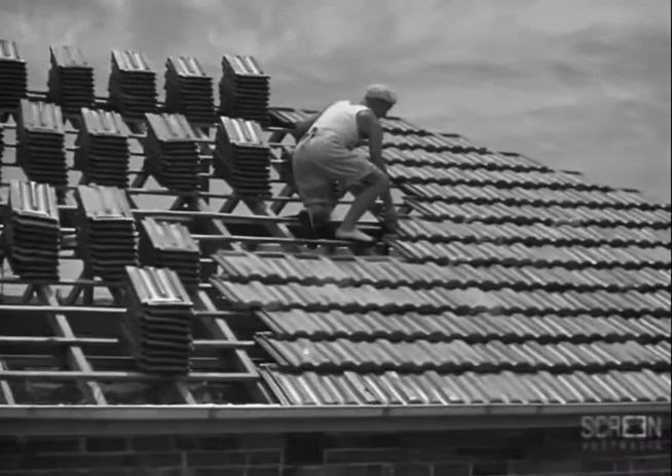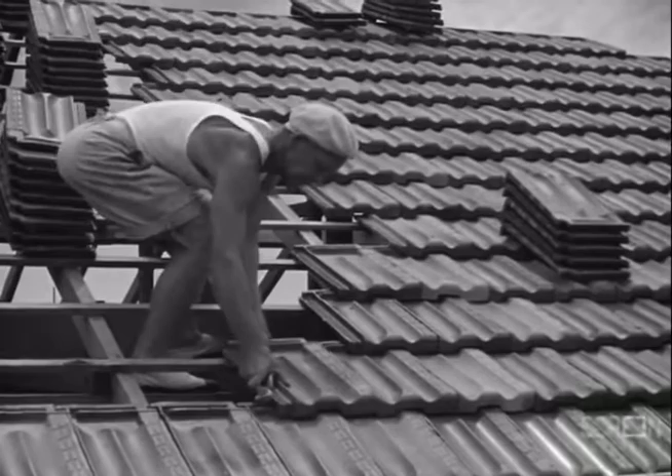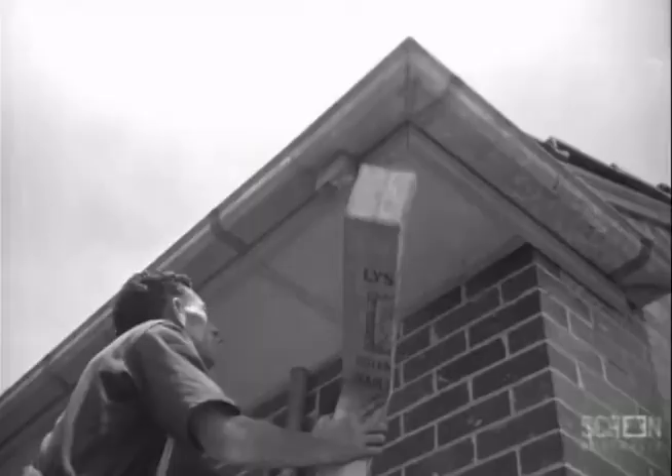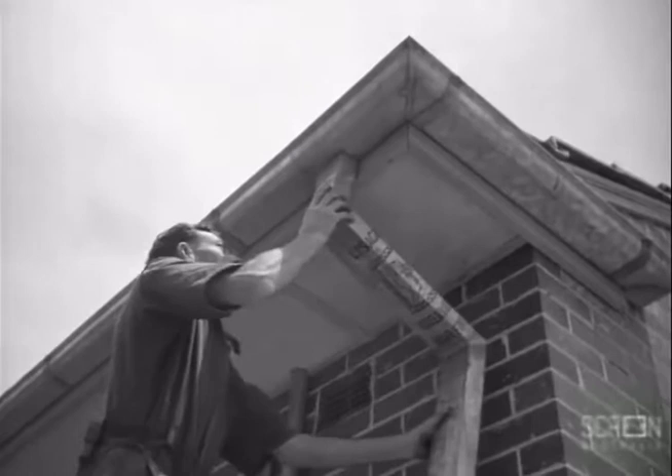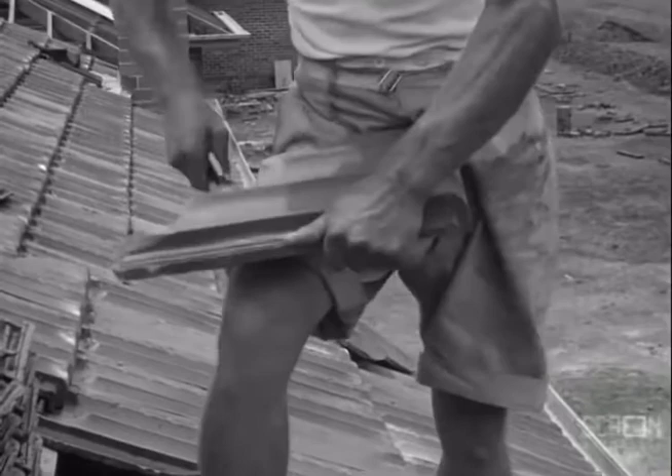Now observe how he lays the tiles quickly and without hesitation. The plumber in the meantime is connecting the downpipe to the eaves gutter.